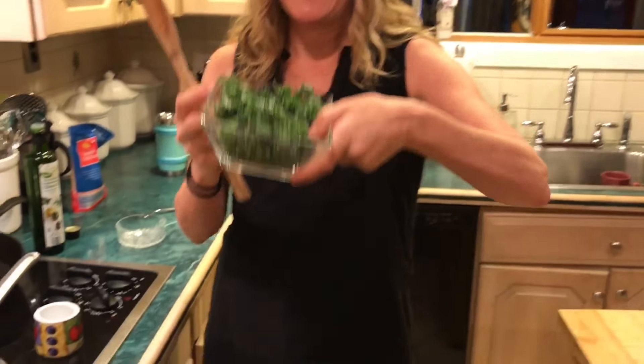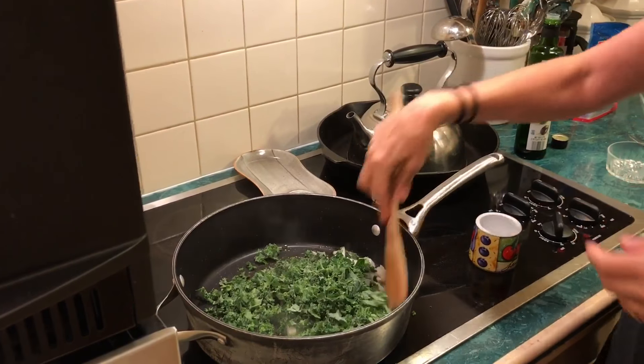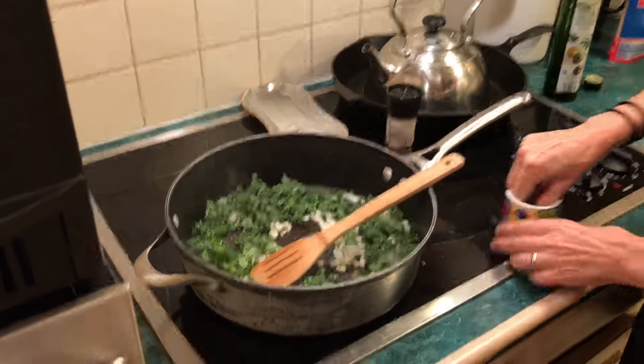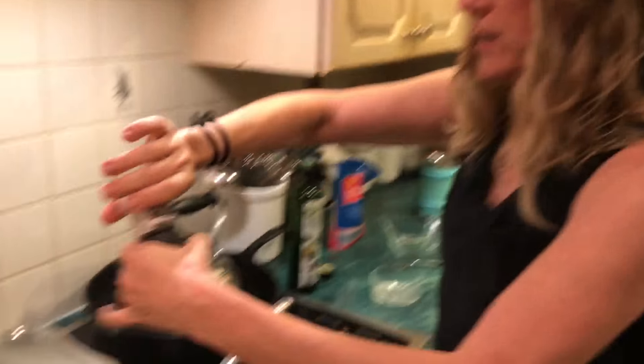I have some kale — this one I snatched out of my neighbor's garden. I'm just getting that going. I've got my kosher salt in here so it's simple, I can just take a pinch.